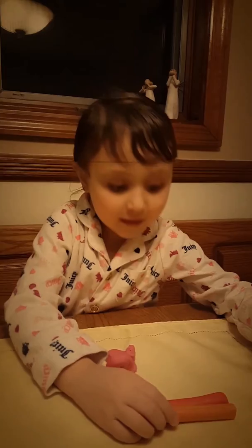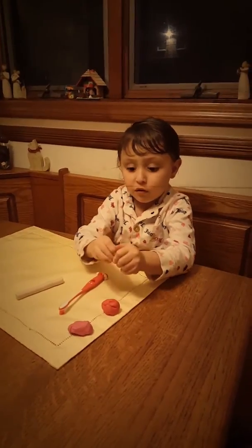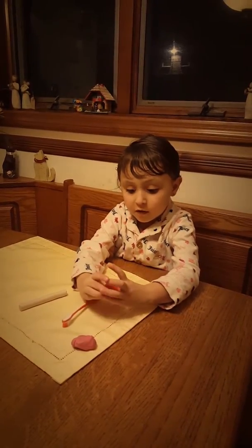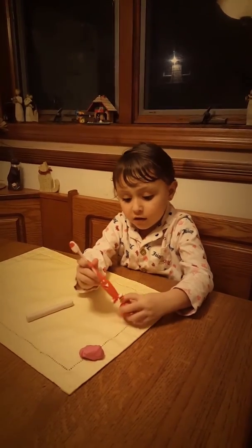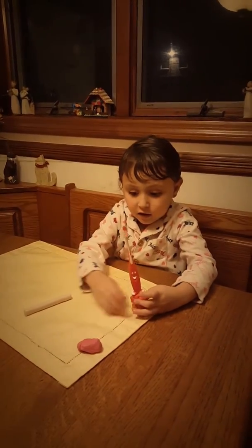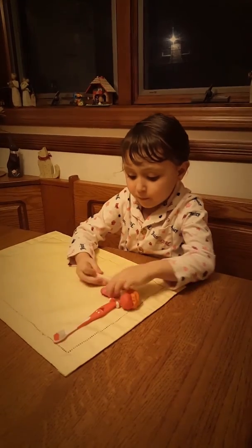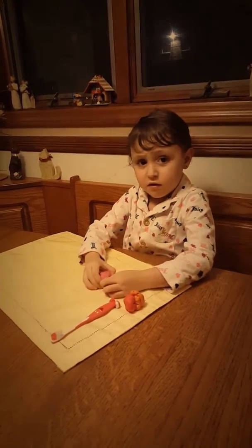And then I'm going to put the clay next to the orange. And what are you doing with the pink and the white? I'm going to make this. Here you go.